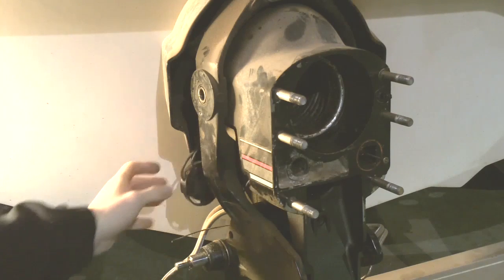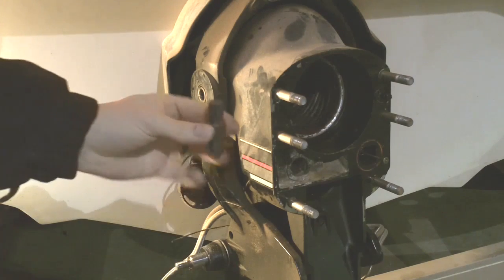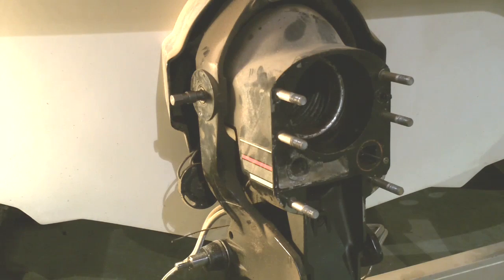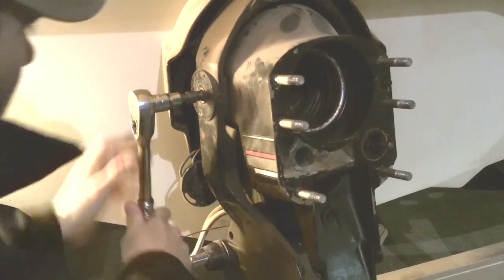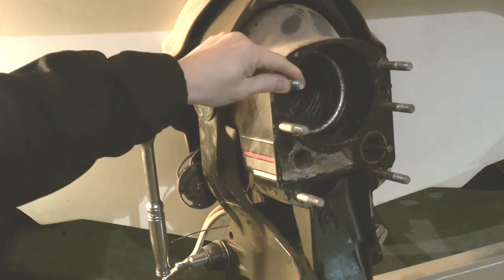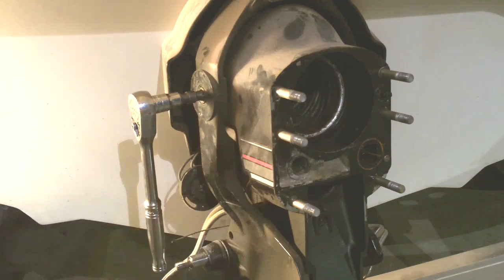They pull out and there's a special tool that fits into the hinge pin. Its part number is 91-78310. It takes a half-inch socket, and from there you can crack it loose on both sides. This will let the bell housing move freely and take it off of its hinge.